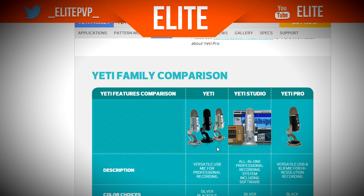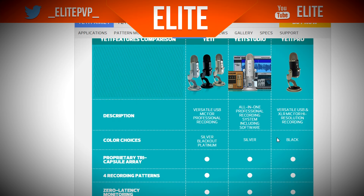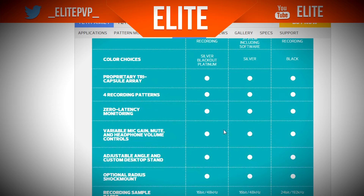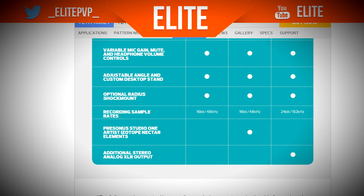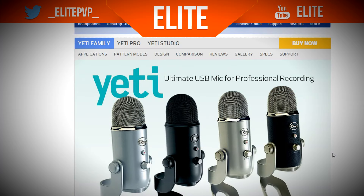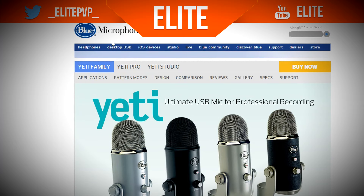Correct me if I'm wrong. There are comparisons on screen. So yeah, there's the Black, Silver, and then all the other ones. If you want to see the specifications, go to Blue Microphones' website and search Blue Yeti, or go to Desktop USB then Yeti Pro, or just look at one of these options.